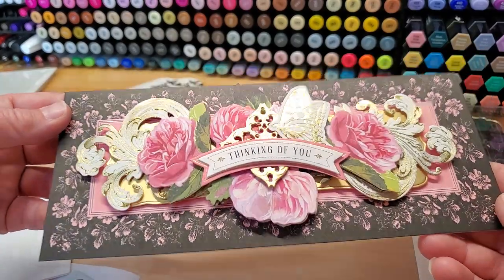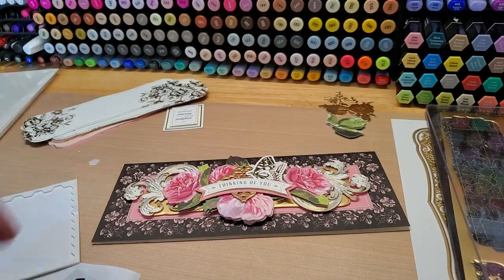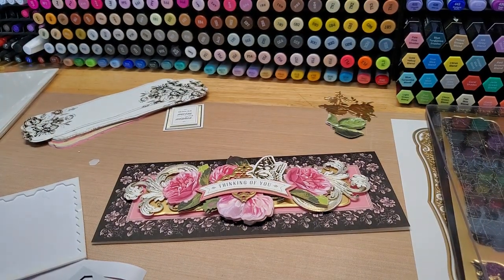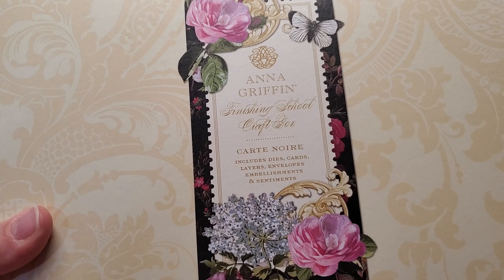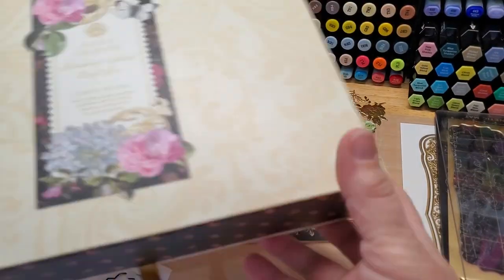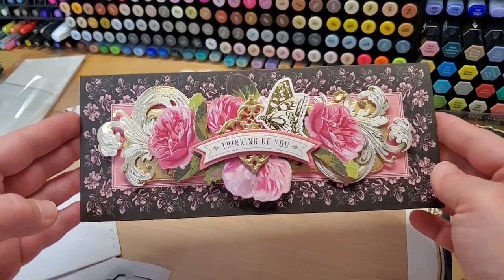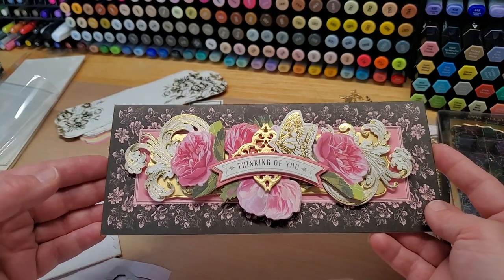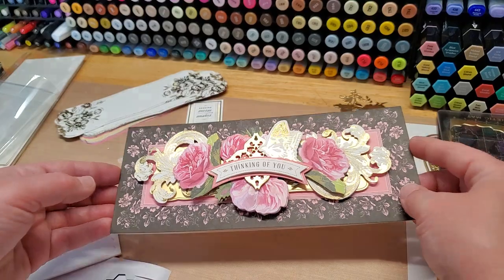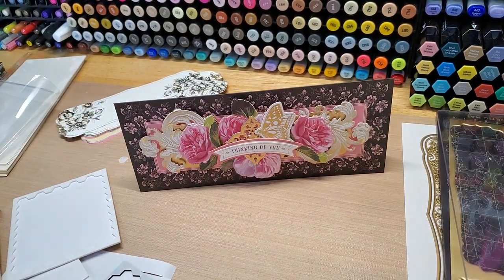Yeah, that's pretty — that is really pretty. Look at all that gold! All right guys, there it is — the Anna Griffin Finishing School Craft Box, Cart Noir set. A card out of that kit — super fun, super fast, easy to do, and you just can't go wrong with all these beautiful elements. Just lovely! Thanks so much for hanging out, guys. Hope you have a fantastic week — until next time, happy crafting, bye-bye!